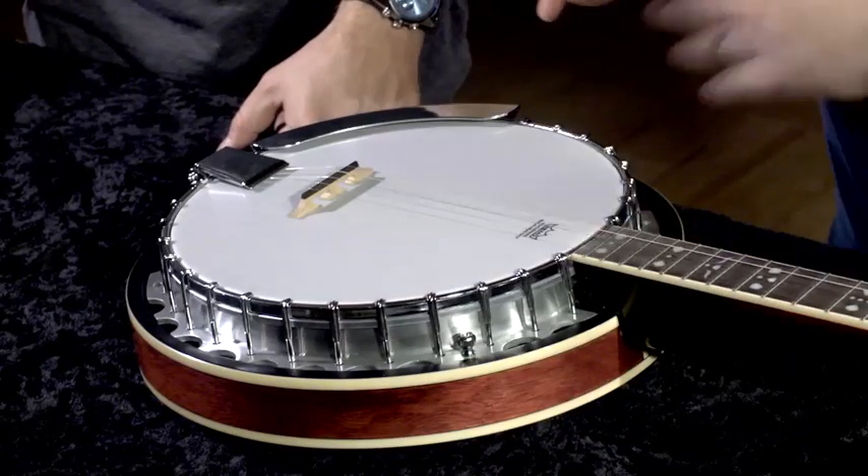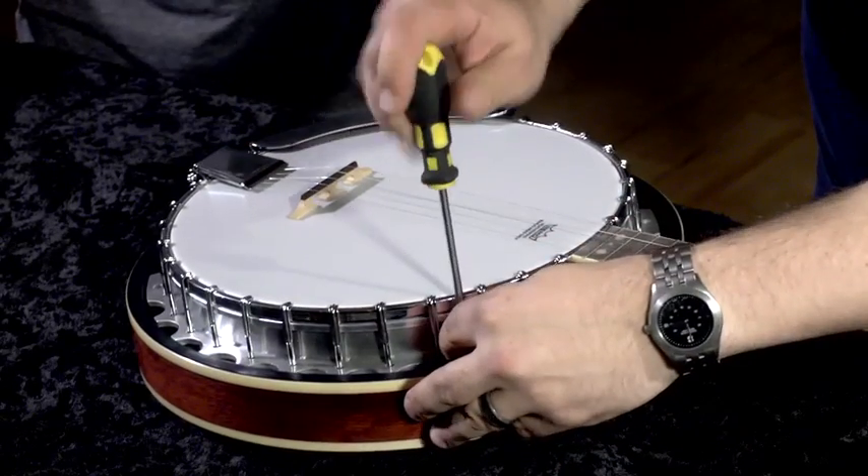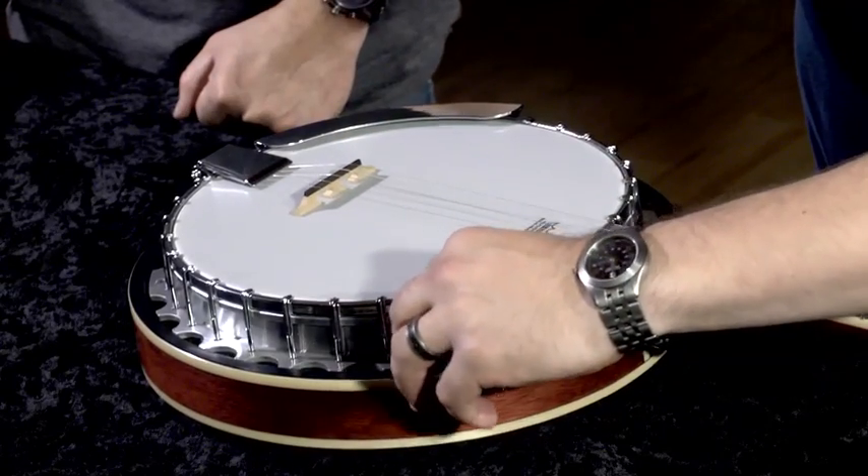I went ahead and took off most of the thumb screws which hold the resonator to the flange. I'll go ahead and remove the last one now so that we can access all of the lugs that tighten the head.